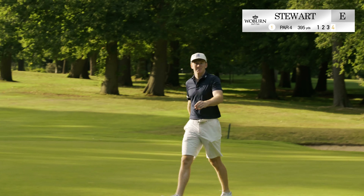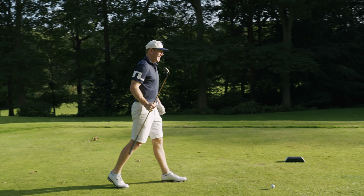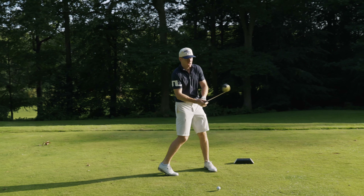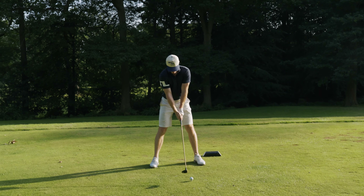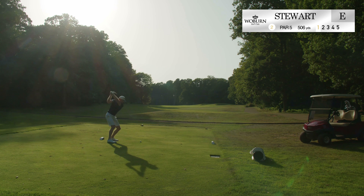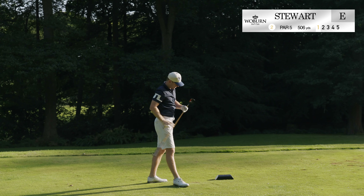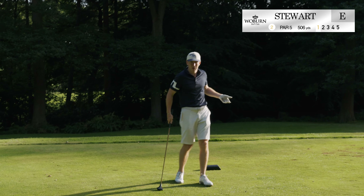First hole with the 1980s clubs. Par five here, dogleg left. Quite surprising how good that felt on the first tee with the driver. Main thing is just make sure I hit out of that giant red spot — I think if I miss that, things could go pear-shaped. I've absolutely nuked that. Oh my God. I'd sell that as my normal driver. What's everyone complaining about? This is hard, using old clubs — it's easy.